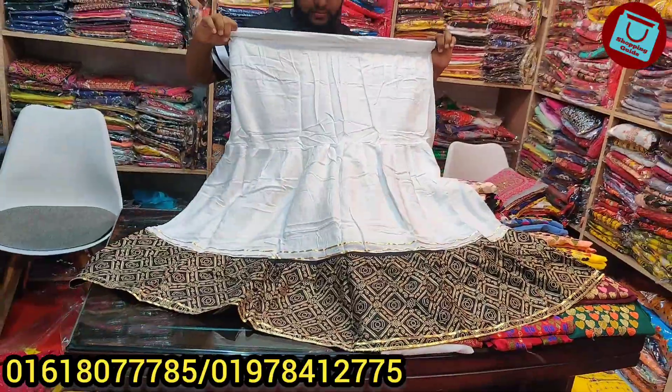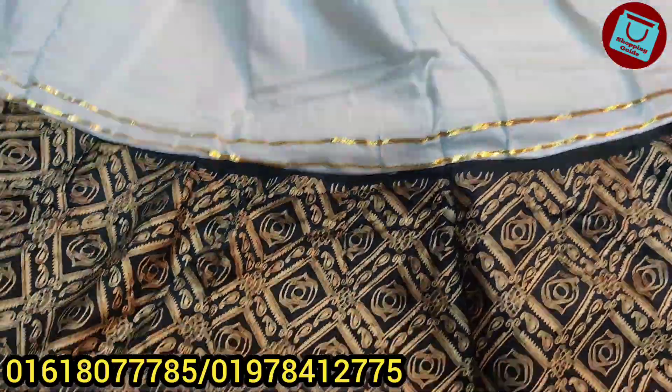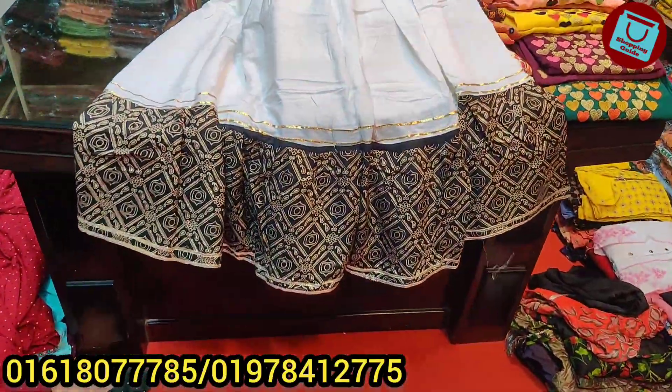This is a very nice size. This is the only size available. You can see the same piece of the dress. In the front, this is the same product.